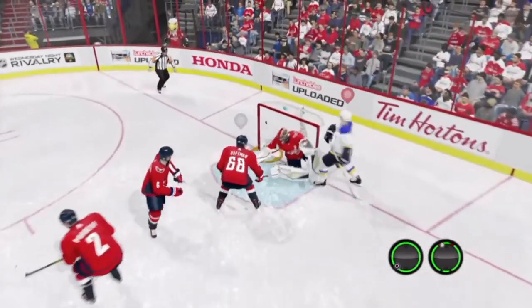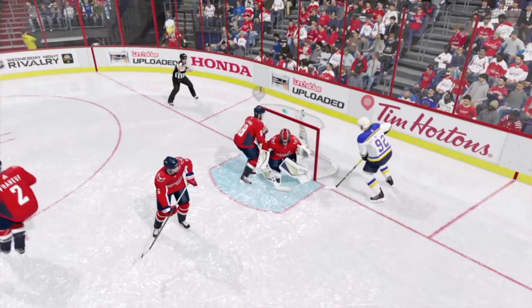Anyway guys, that is the one-handed sidestep. Let me know if you like this video and I'll see you next time.